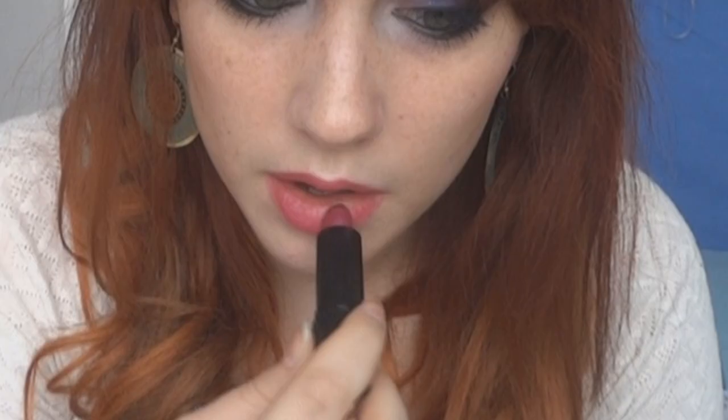And for the lips, I would honestly go with something really pink — just like that. That's basically the finished look, guys. I hope you enjoyed watching this video and I will talk to you very soon, bye bye!